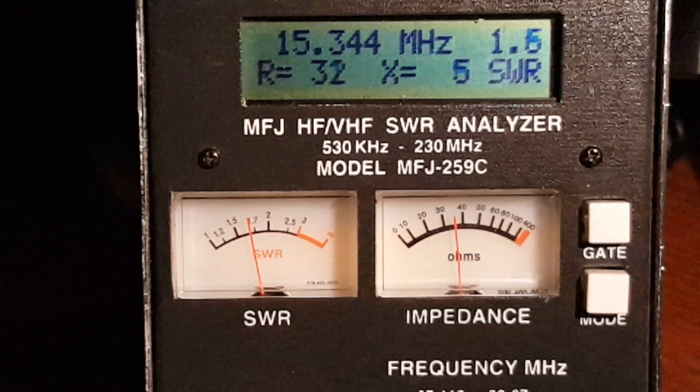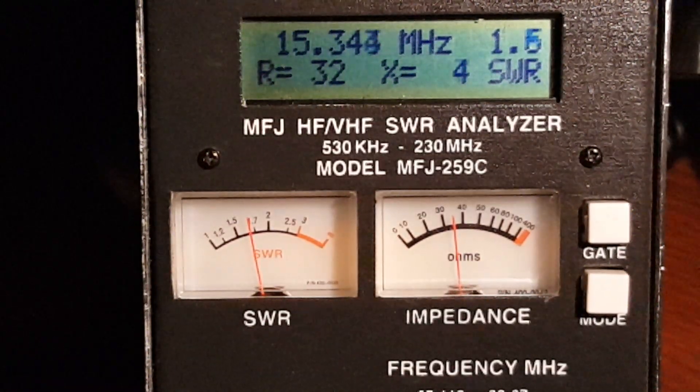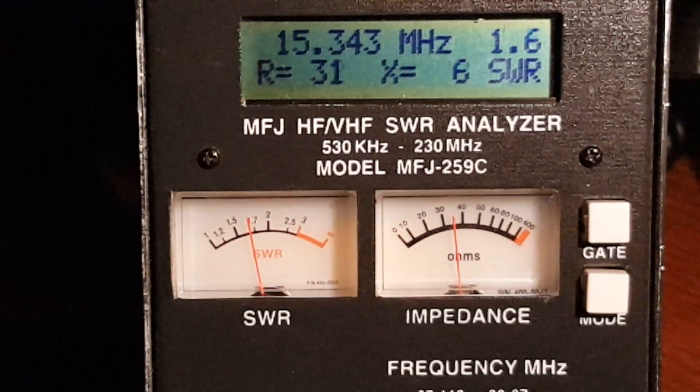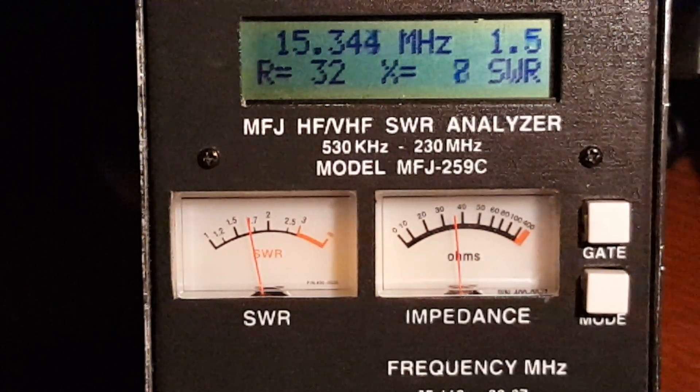When I say system, I mean a wire cut to 25 feet 10 inches long with my multi-tap Unun on it. There's the resonant frequency — not the best match in the world.